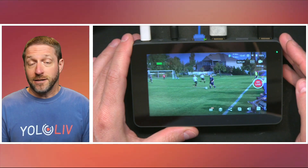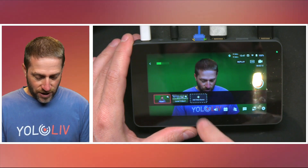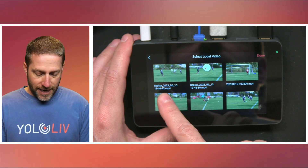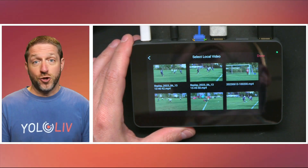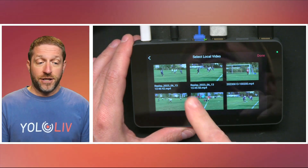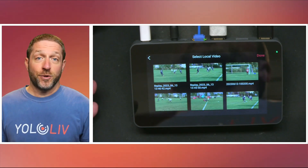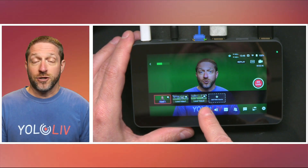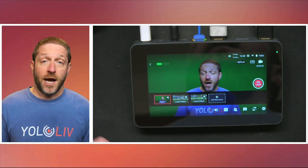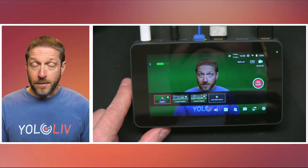Another cool thing the YoloBox does is save these replay videos. Going into our videos here, I'm going to load a video and show you — here are my replays. It's saving each of these replays to the media inside the YoloBox, whether it be a USB stick or an SD card, so you can go back after the event and create a highlights reel. Also, because I'm accessing the video, I can grab that replay and now it's available as a source. So if you have some time during a break, halftime, or intermission, you can load those replays into your video sources and replay them while you talk about them.